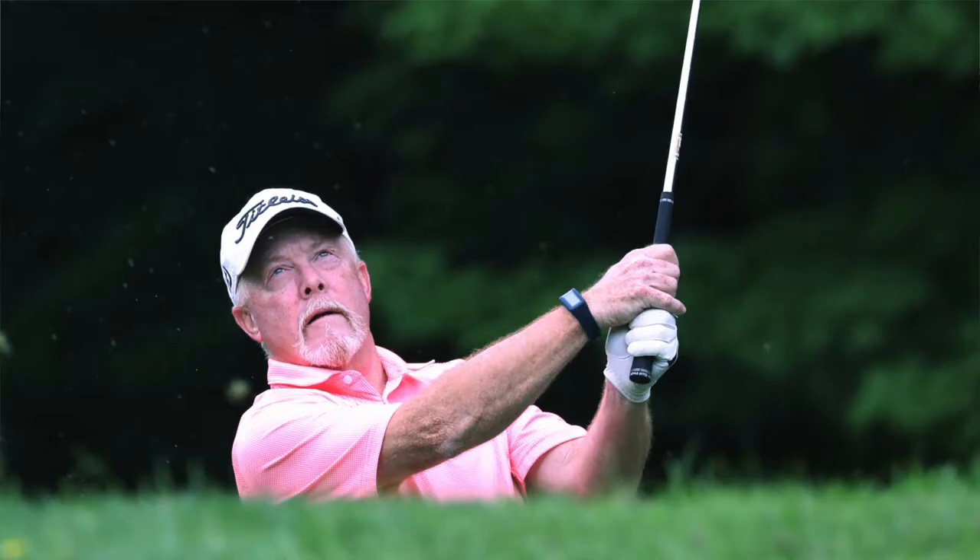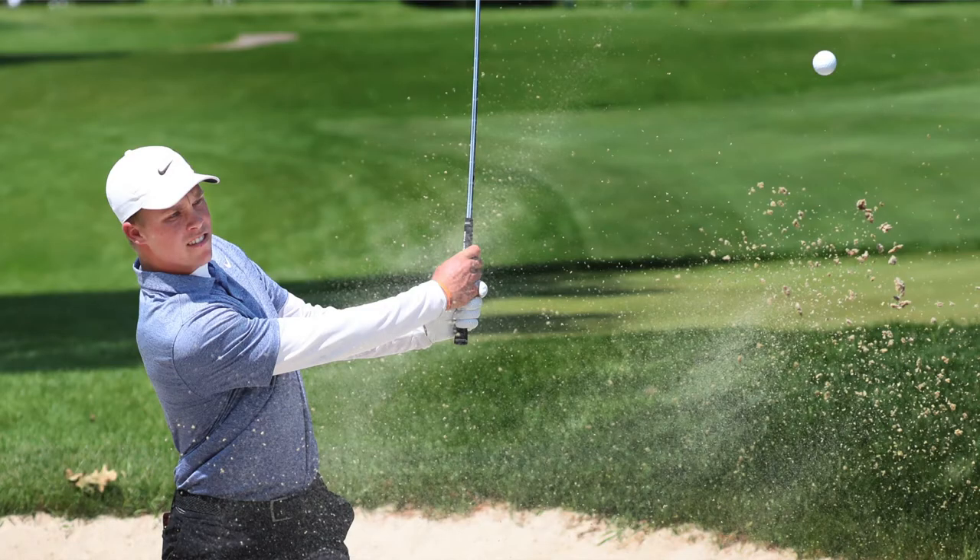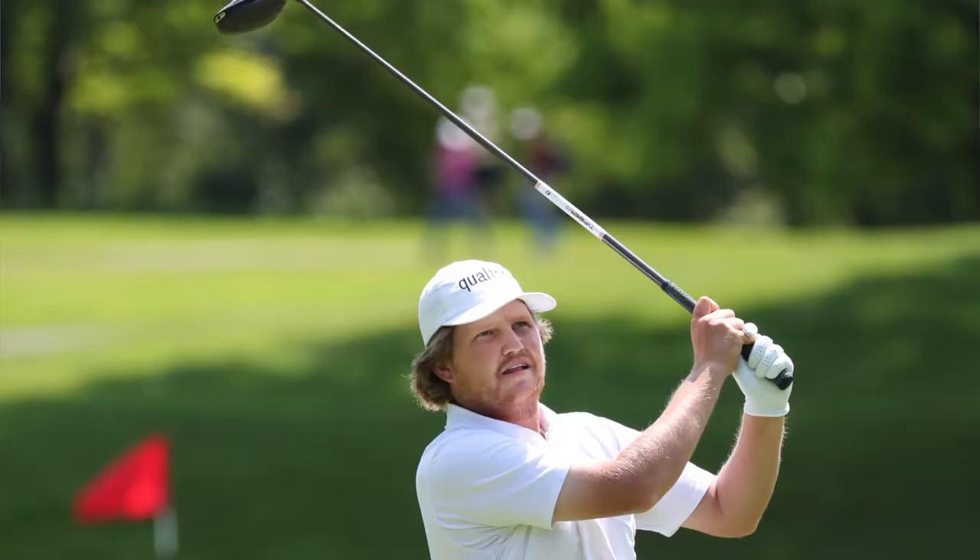Shoot in the shade. You can't dictate whether or not you shoot on a sunny day or a cloudy day — a cloudy day is much nicer than a sunny day. If it's a very sunny day and I want an even exposure, I'll wait until the golfer is in the shade. Or if he's not in the shade, I will shoot a shot where the golfer's back is to the sun, so that their face is in the shade.